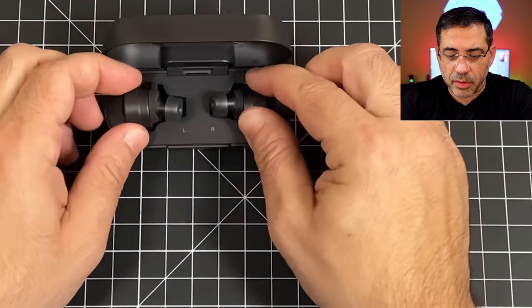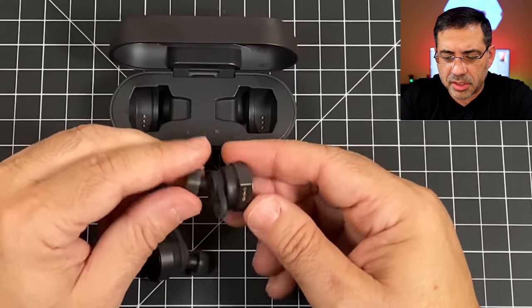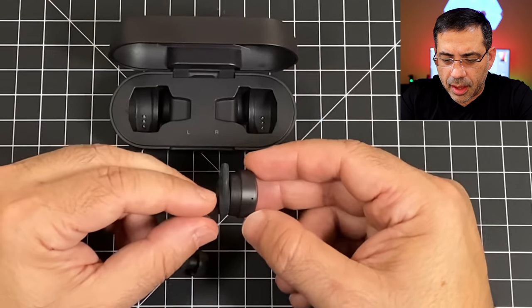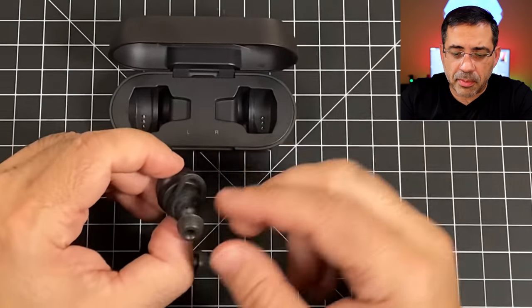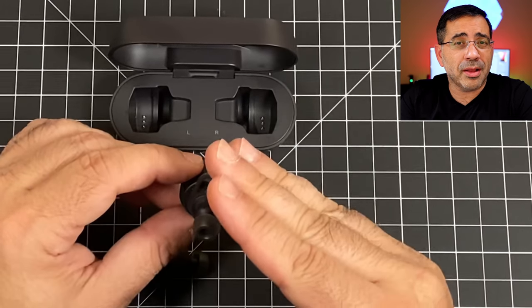The case gives you 30 hours of additional battery life and the earbuds themselves give you 15 hours of usage. Looking closely at the earbuds, you have charging points, a multi-function button, an LED, and a pinhole mic. You also have ear stabilizers and gel tips, and you can swap them in and out — even using a large on one side and a small on the other depending on fit.